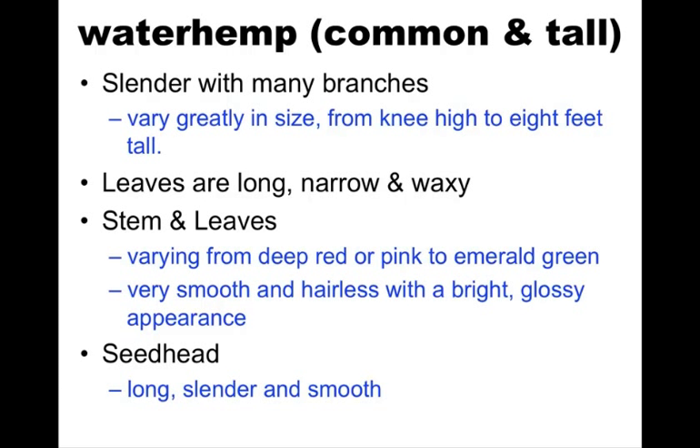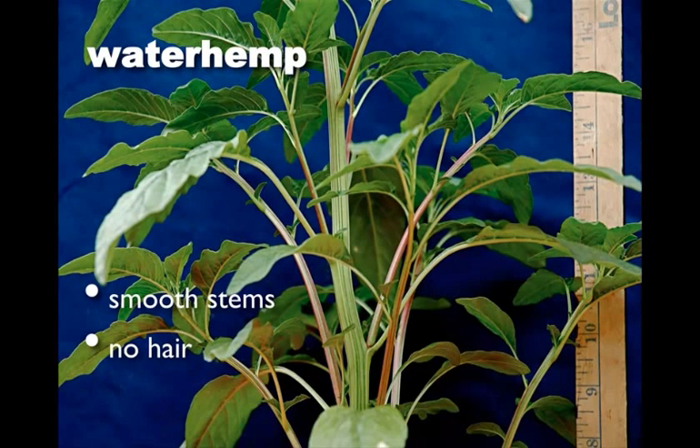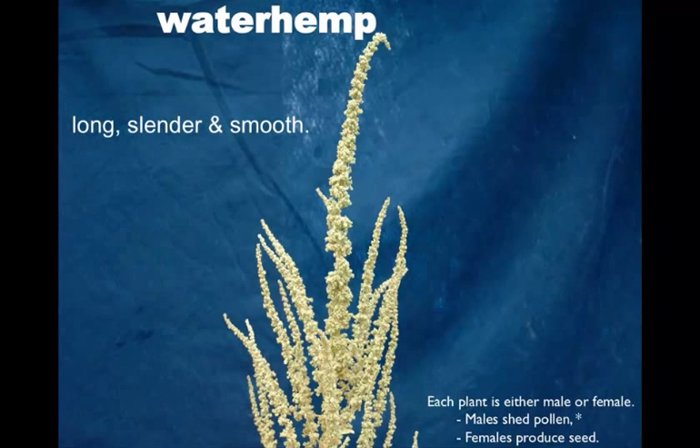The seed head has male and female inflorescence. The male is usually long, slender, and smooth. Here's a nice picture of the waterhemp leaves — no hair, glossy, waxy appearance, and a little longer and more narrow compared to the pigweed species we looked at earlier. Here's a side view where you can see the stem — again, no hair, some grooving in the stem, and you get a lot of color variation with the pinks, reds, and greens. And this is a male seed head: long, slender, and smooth, obviously looking a lot different than the earlier pigweed species.